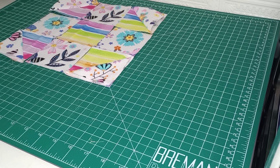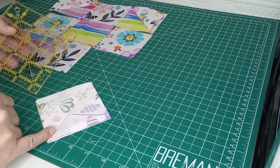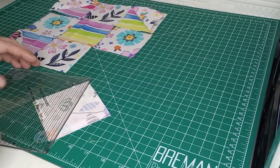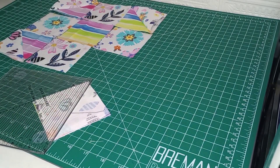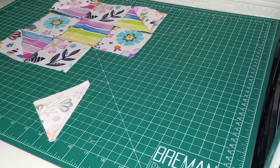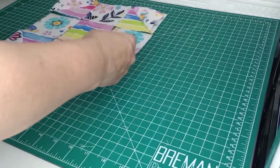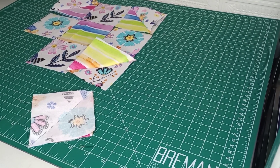Now that we know which ones we're using, we'll go ahead and pull them back. We'll line up our quarter inch mark with our seam that we just put in there. I'm going to need a bigger ruler for that. So you're going to line up that quarter inch mark right with that seam, take our rotary cutter, and we will just trim that down. And then when we iron them, we will iron them towards the stripe. We'll just finger press it like that for now. I'm going to go ahead and get all of these trimmed down, then bring them over to the ironing board, get them ironed, and then I'll meet you back here.